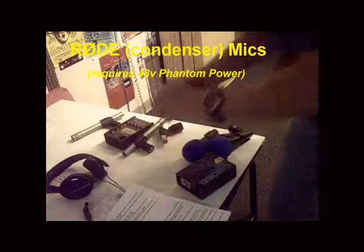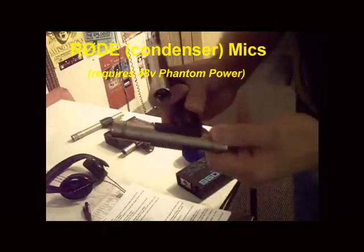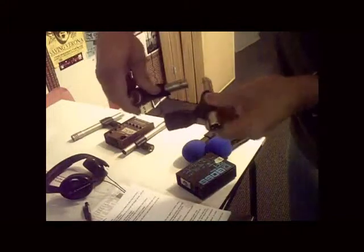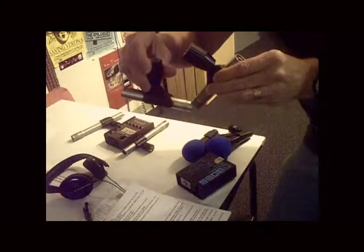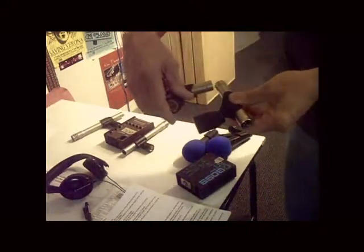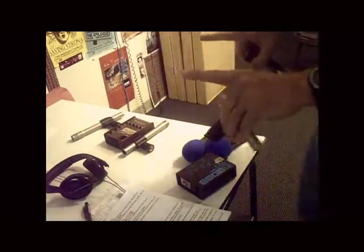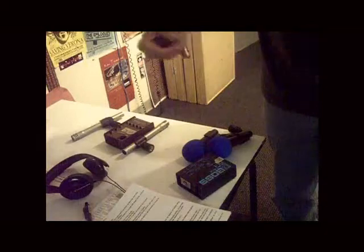The second mic set we'll use are these Rhodes. They're not marked, but they act nearly identical to the Shure SM81s. We'll have these in a similar configuration of about a little over 90 degrees, same thing pointed at where the neck meets the body of the guitar, about six to eight inches away from the neck to give the artist enough room to play but still get a lot of sound.